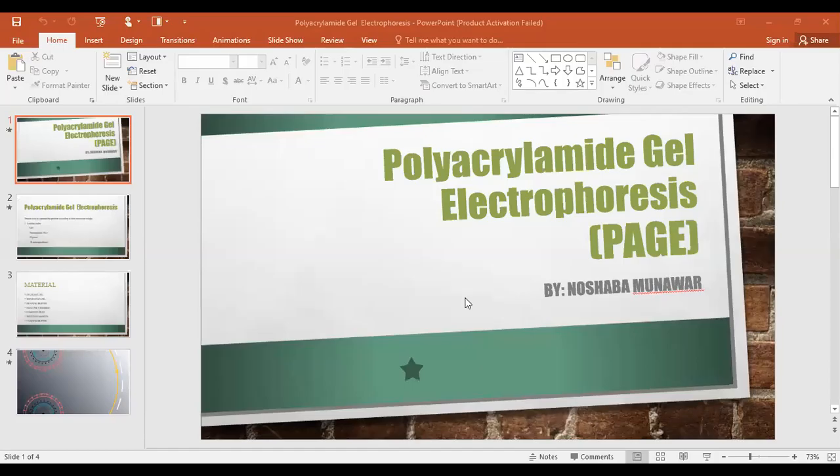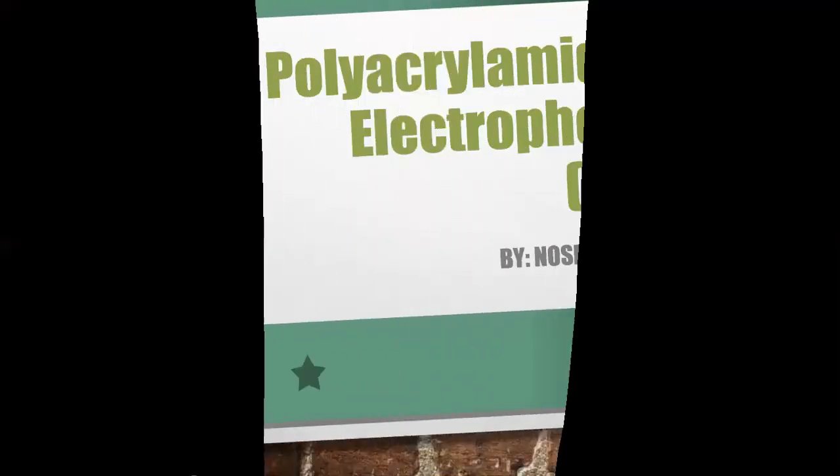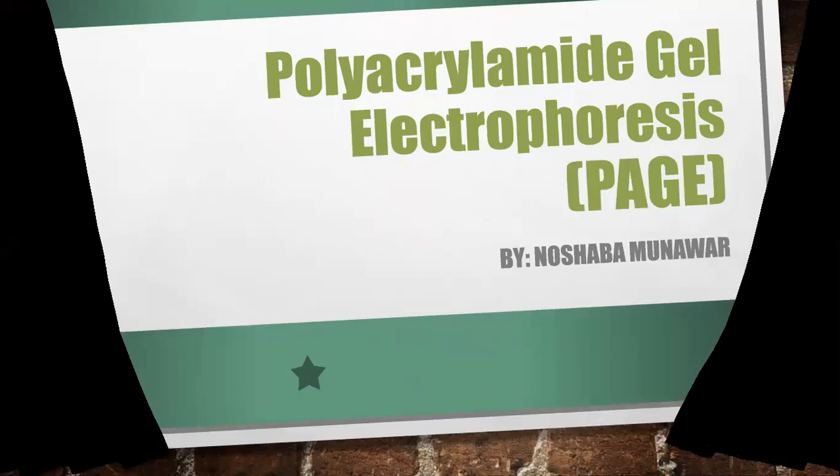Our topic is polyacrylamide gel electrophoresis. This is a technique that is used to separate proteins on the basis of their molecular weight.